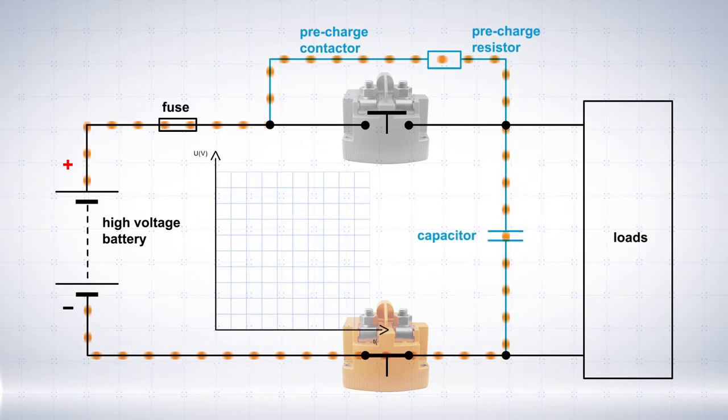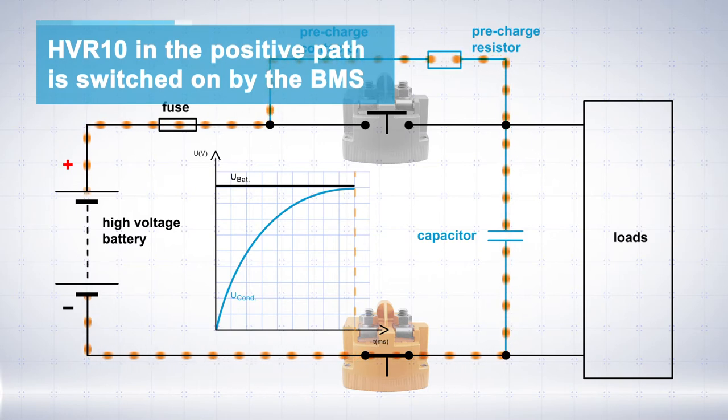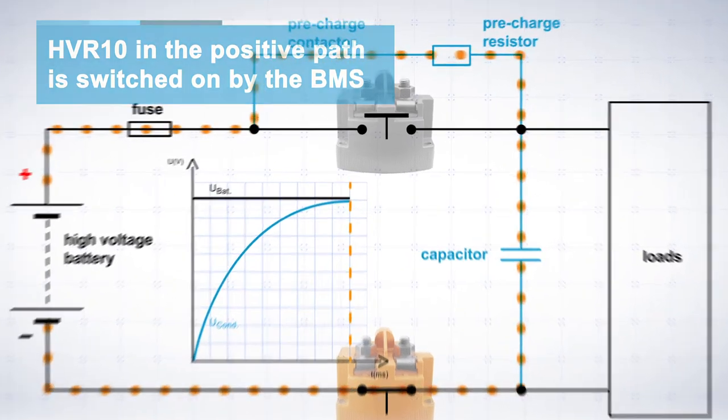As soon as the pre-charge capacitors are fully charged, the voltage difference is reduced. The battery management system then switches the HVR10 in the positive path.